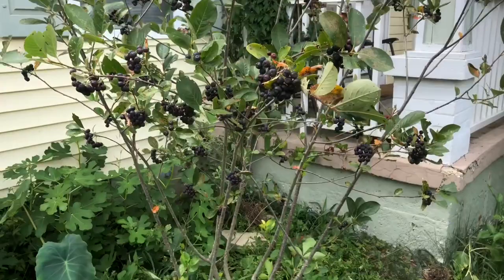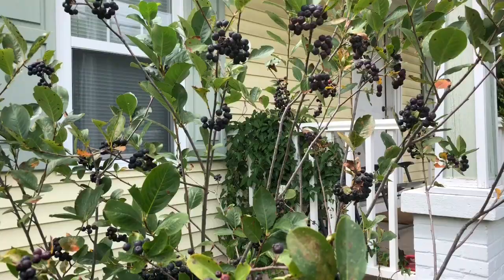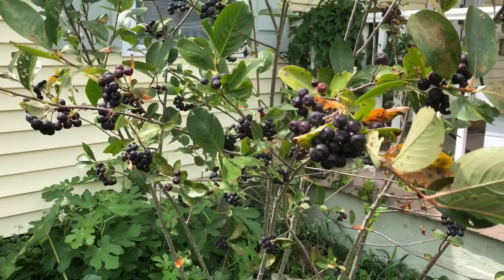What you're looking at here is an Aronia shrub — Aronia melanocarpa, I believe, is the botanical term. This is a Viking variety, probably one of the most common varieties of Aronia because it has a really good fruit set and I think the quality of the fruit is pretty good.